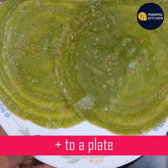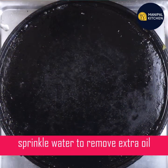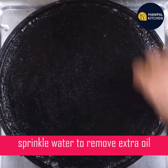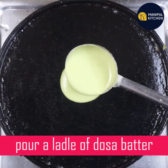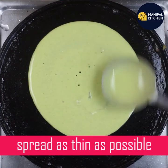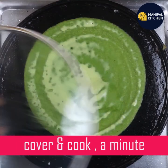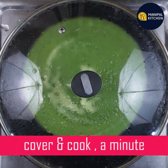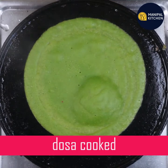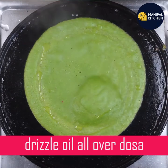You can transfer it to the plate. You can use a water-sprinkle. Cover and cook. Cook and cook. This is a wonder leaf.